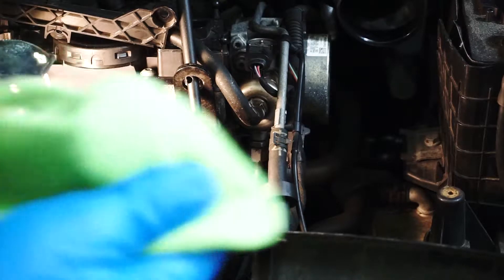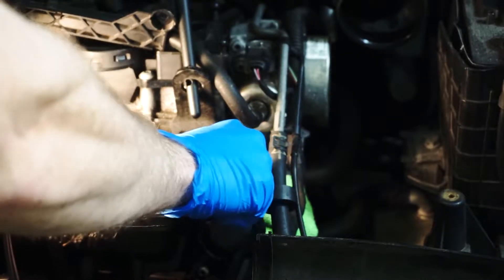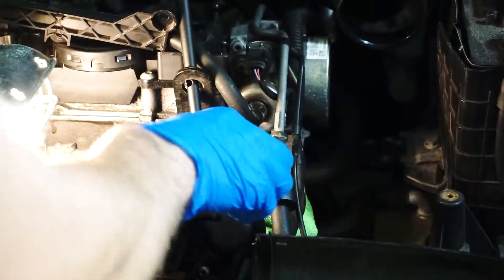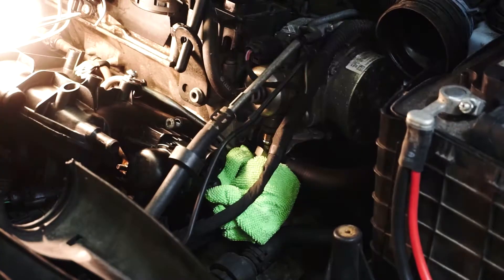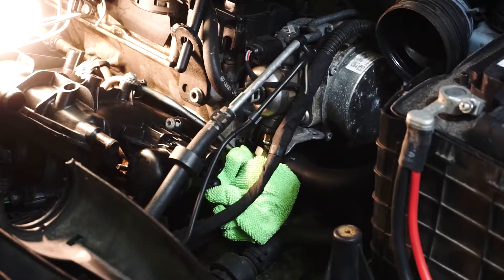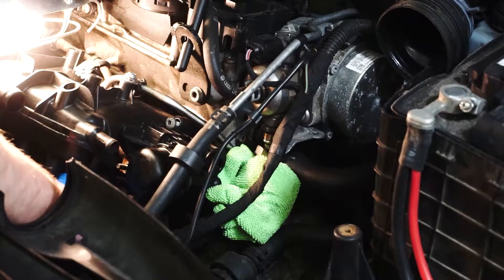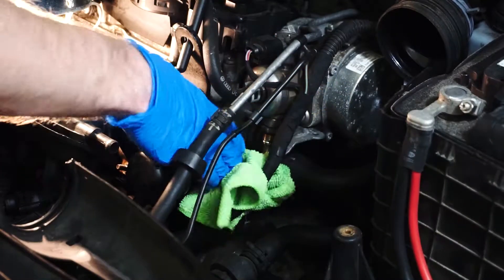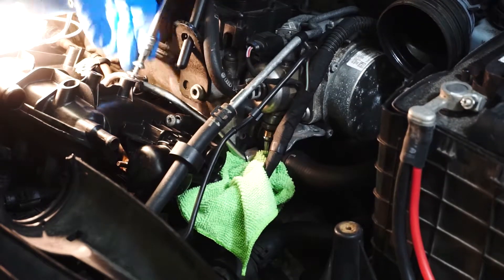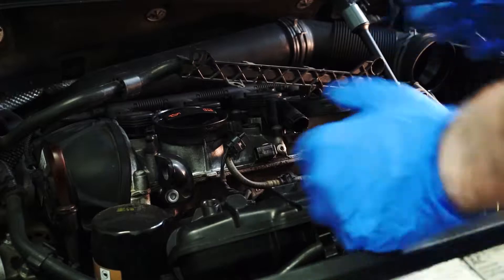The last step is dismounting the gas line — we're going to release the pressure. I'm going to put a microfiber towel at the bottom because there's a lot of gas and we don't want to expose all this stuff. Just crank it a little bit and undo the regular threads. Apparently there's no pressure already. Release the bottom screw as well — it's pretty tight. If you have any type of movement, stick the microfiber towel in there. Moving up and down and trying to pull the assembly — basically the only thing holding the whole assembly is the injectors.